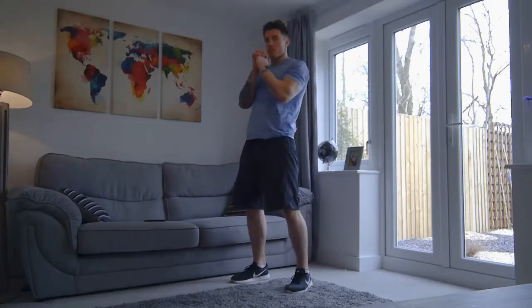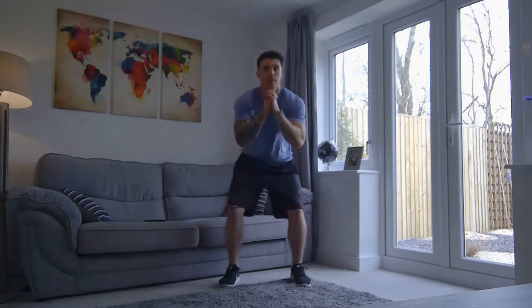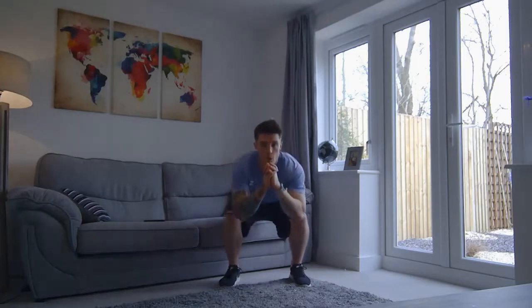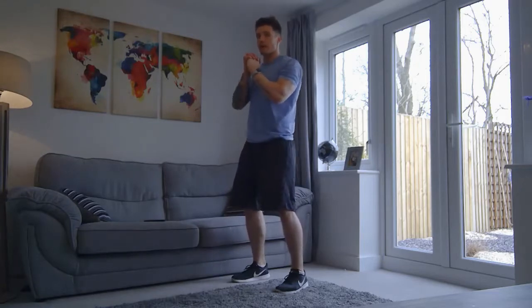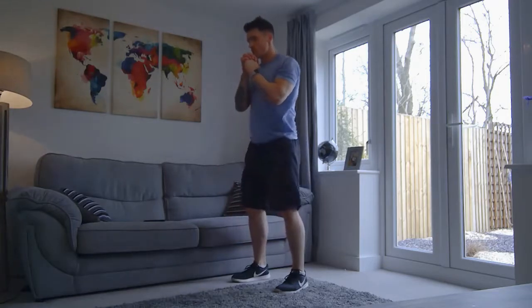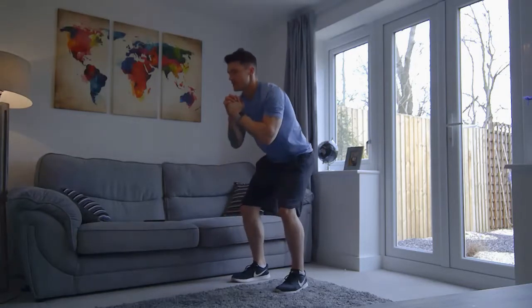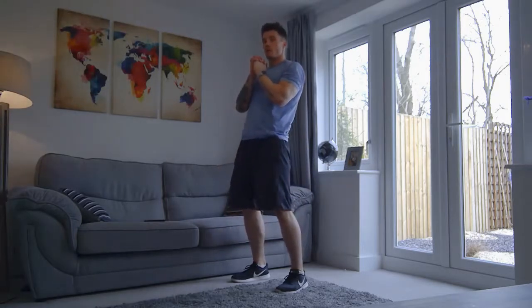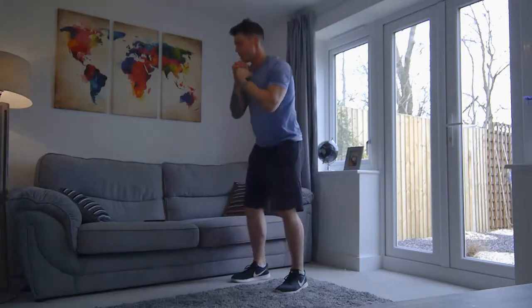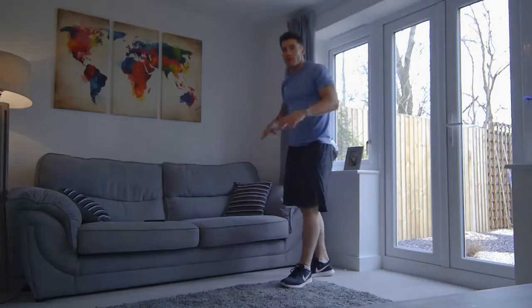So we're squatting down, hips come forward. Feet are just wider than shoulders apart. So we're down, driving up. Well done. Keep it nice and steady — keep that back straight, heels on the floor, driving those hips forward. Good work, come on. Ten more seconds. Working those glutes, working hamstrings, working your quads. Three, two, one more for luck. And good — we overran by about two seconds, but hey, who cares?